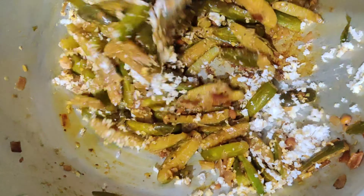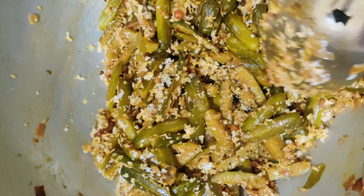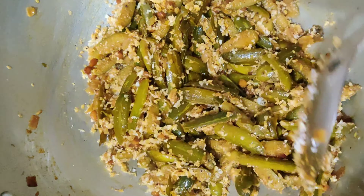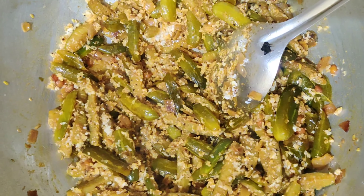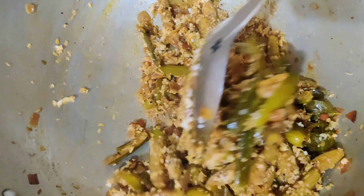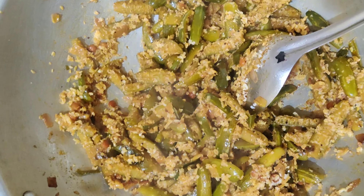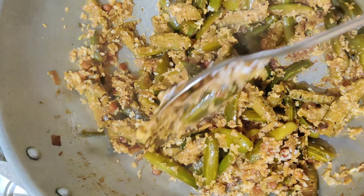Now use the stove for a half. Put the stove for 30 minutes. I will show you how to cut it on the stove.